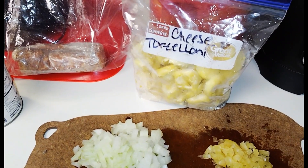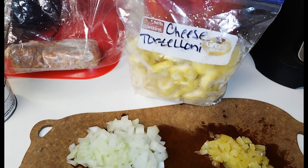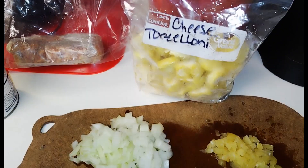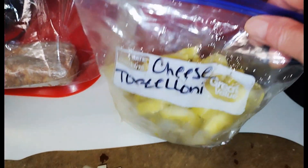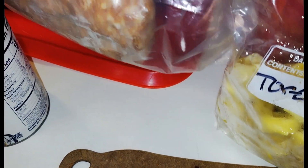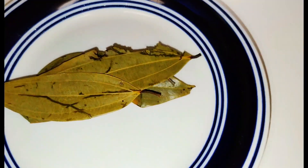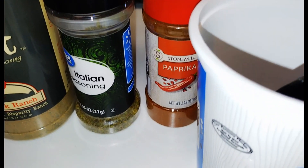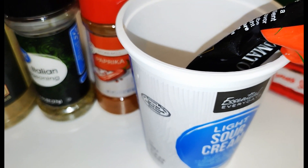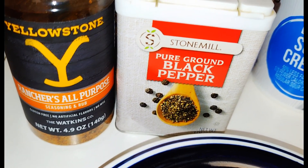Hey y'all, welcome back to the channel, welcome back to Life with Nicole Marie and Gary. Today we're making a cheese tortellini pasta dish — it's one pot and easy to make. I have chopped onion, fresh garlic, cheese tortellini, two mild Italian sausages, chicken broth, crushed tomatoes, fresh spinach, bay leaves, no-salt seasoning, Italian seasoning, paprika, a little tomato paste, Ranchers all-purpose seasoning, and black pepper.